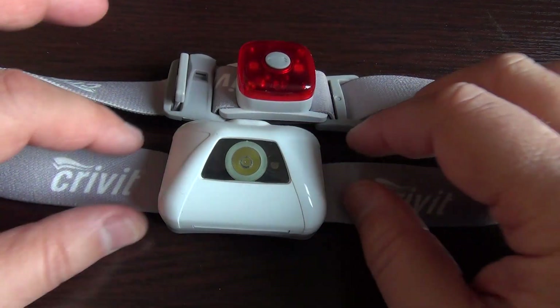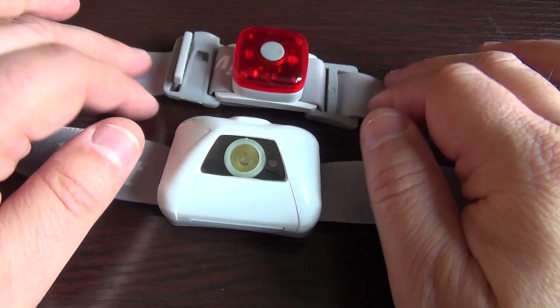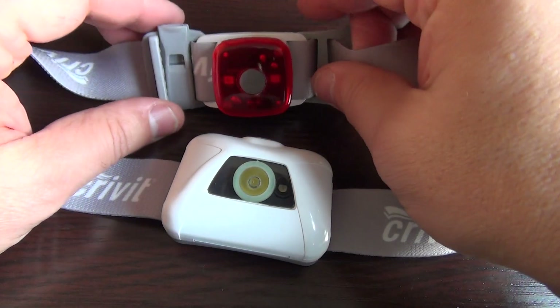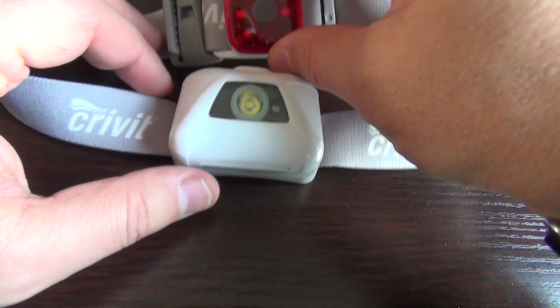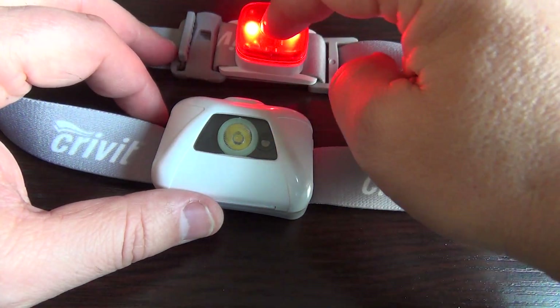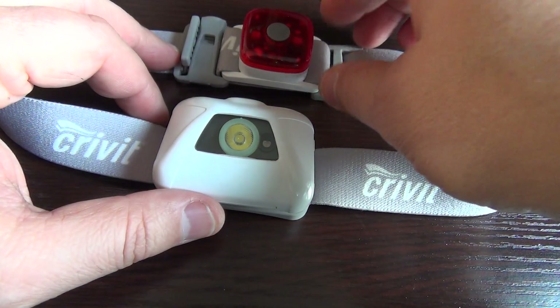Hello again, I want to do a short review of this headlight. I bought it from the Lidl store and it comes in two parts. The rear part has two modes: blinking and continuous.